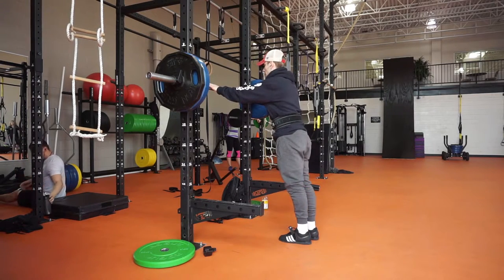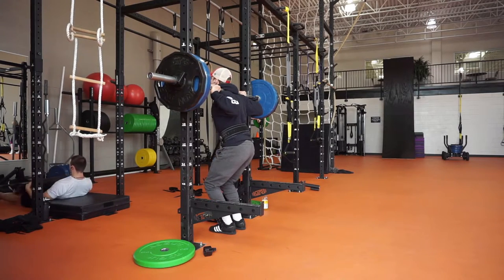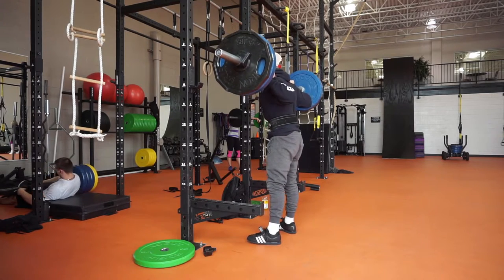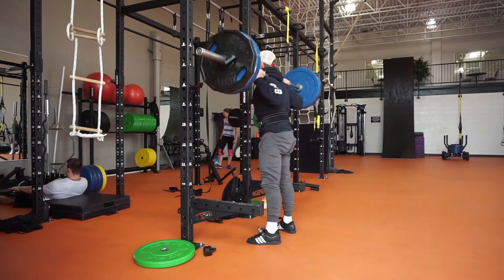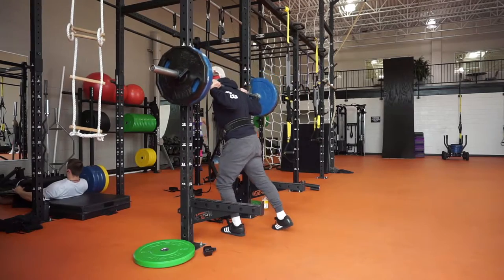For a few weeks, if you saw my Instagram, I was just using vans or flat sole shoes, sometimes even barefoot, and also sometimes without a belt and without knee wraps as well. That's something I wanted to work on for a little bit, just to see how it felt. Then I went back to my normal setup this week and it felt really good.